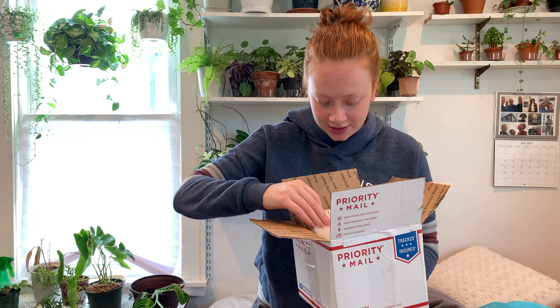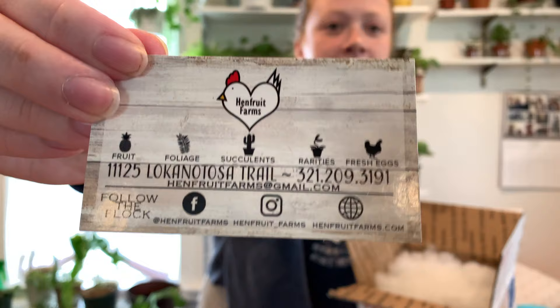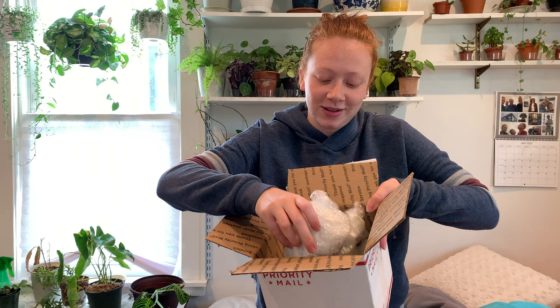I got some mail here. This I ordered from a person selling plants on a Facebook group — they had some cool stuff so I thought I would go ahead and grab some. I forget exactly what I ordered so it's kind of a mystery box, but it's stuff that I want. They are called Hen Fruit Farms. Packaged really nicely — it has this fluff in here. I'll definitely be reusing that to send some of my plants with.